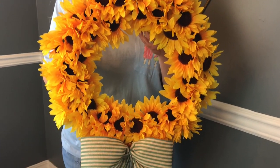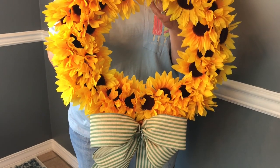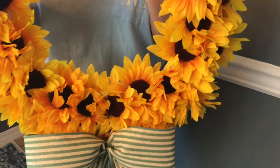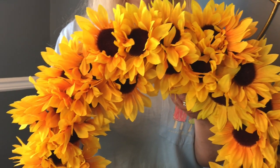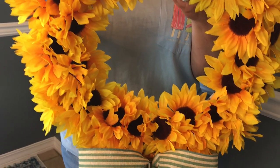I did pick up 10 sunflower floral picks. I only used 7, but I would recommend picking up at least 8 sunflower picks for this. You're going to need at least 8 sunflower picks, a Dollar Tree wire wreath form, some ribbon with wire if you would like to tie a bow, your wire cutters, your hot glue gun and glue sticks.